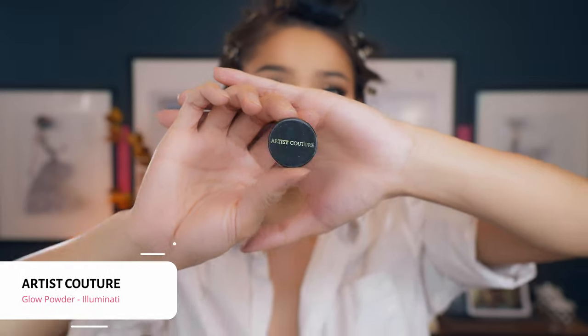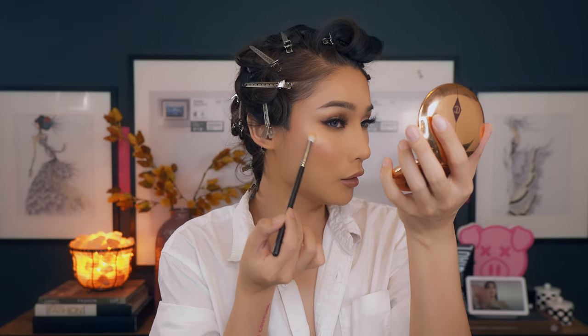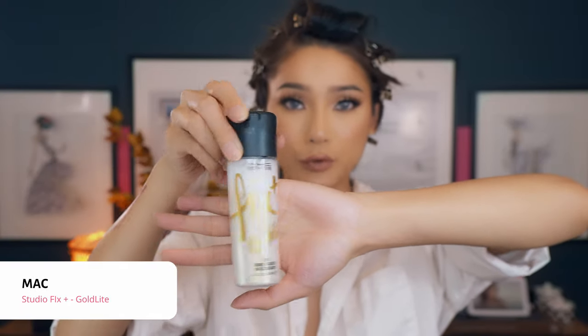Now I'm just going to brighten my under eye a little more — going in with Studio Fix NC20 and with a brush, pressing it in there, and a little on my forehead, wherever I want a bit more brightness. For a quick highlight, I'm going in with the mini Artist Couture powder in Illuminati. I'm putting that on wherever I want a little more highlight — look at that popping highlight! We're almost done. Last thing, we're just going to set everything with the Studio Fix Spray.